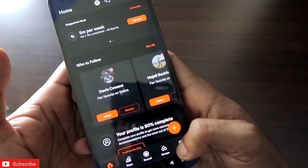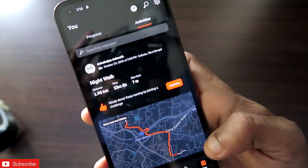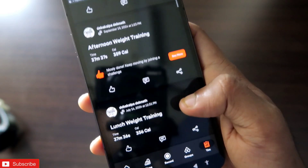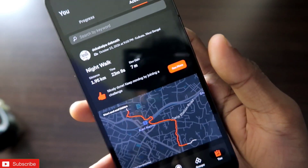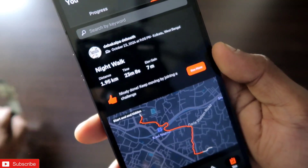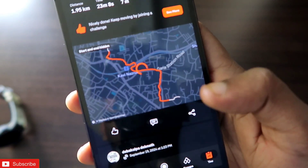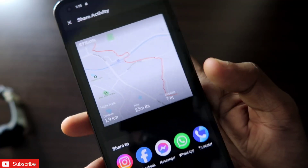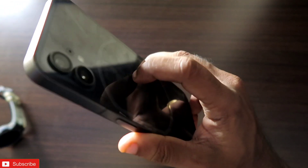To check the synced data, go to the profile section in Strava where you will find the Activities section. The workout will be automatically updated with the map and route data. This is a really good feature — if you are using the Amazfit Active Edge and the Zepp app, you can sync data instantly to Strava. You can also post it to social media or comment on your workout, which is another great feature of the Strava app.